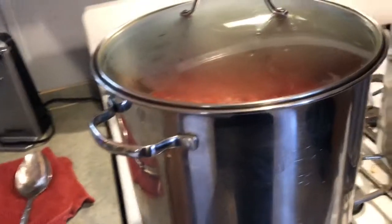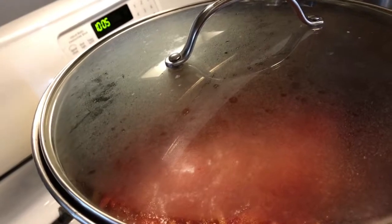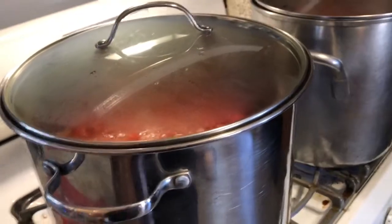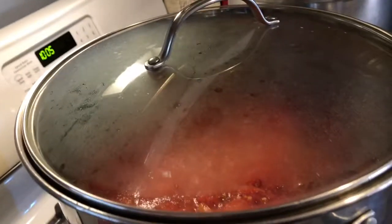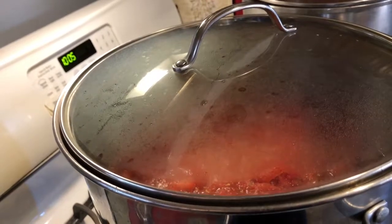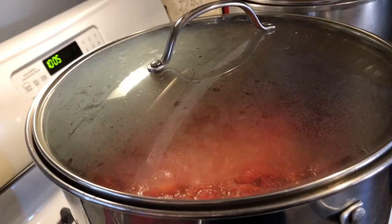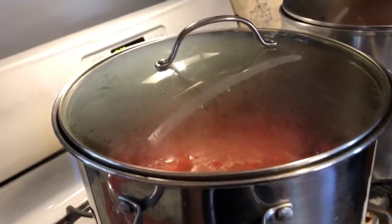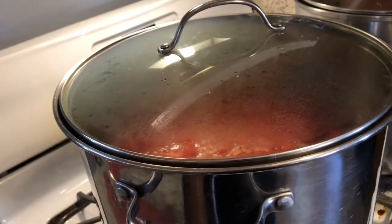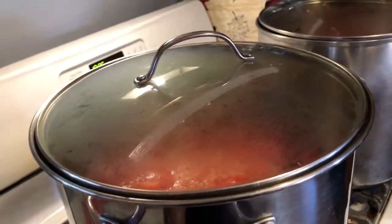I want to give you a helpful hint: when you harvest your tomatoes, cut the tops off and any bad spots, then throw them in the freezer. When you take them out, throw them in some hot water and they peel like butter. We cut our peeling time down to a half an hour for two big pots — so there's my tip for the day.